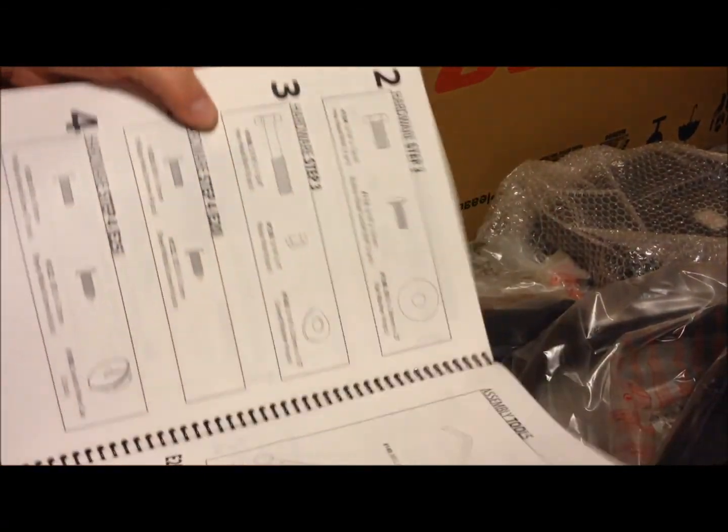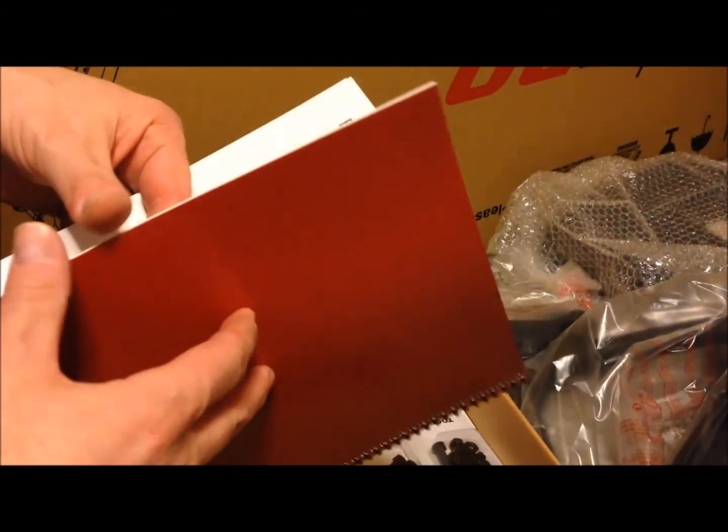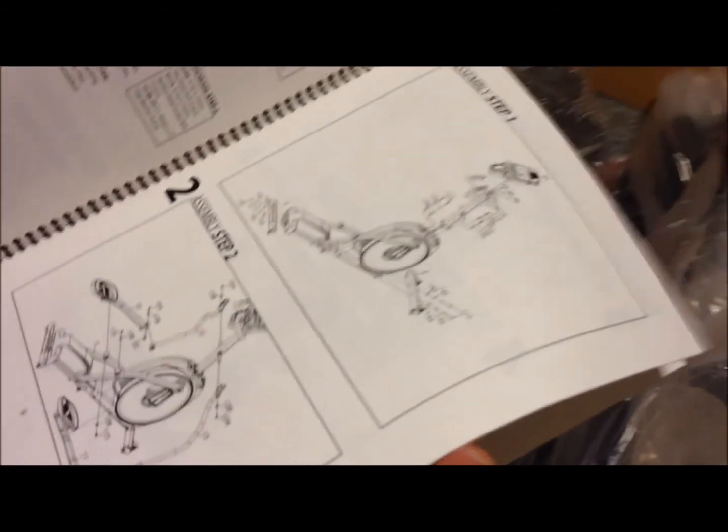That's the assembly directions. Hey, this one plugs in — I never even thought about that. Does it plug in? Or does it take batteries? Assembly step one. Okay, just put that together and you're done. Literally. Here's 50 steps, here's 50 things to stick on.